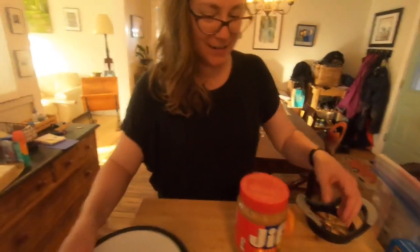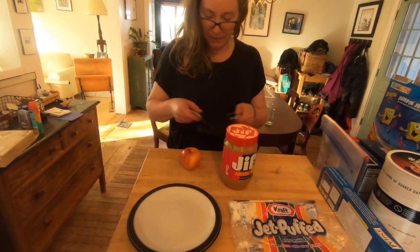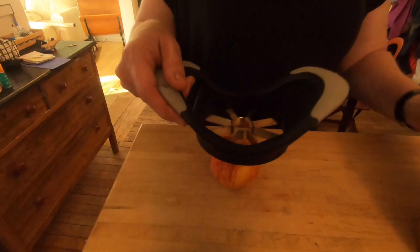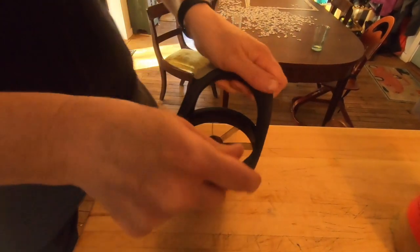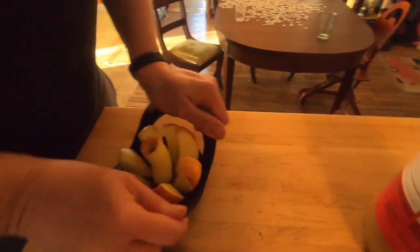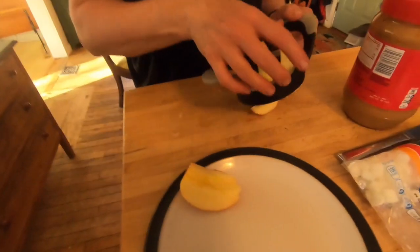Alright, so the first thing we're going to do is take our apple and use our apple cutter to slice it. And if you have trouble, if you get up above it, then it's usually a little bit easier. Then we're going to take our apple slices out.